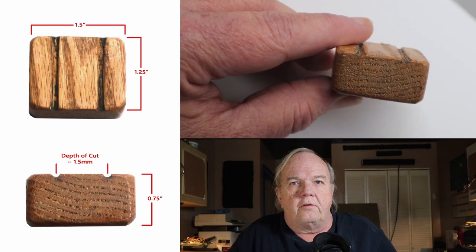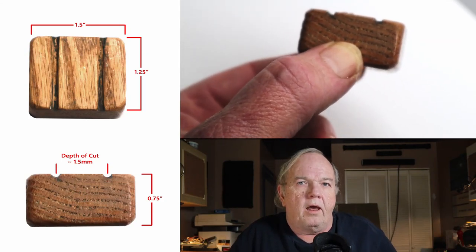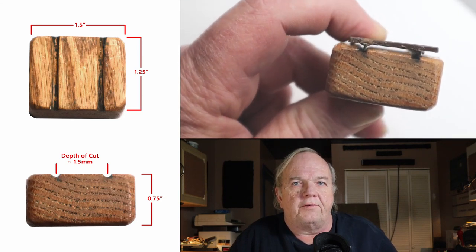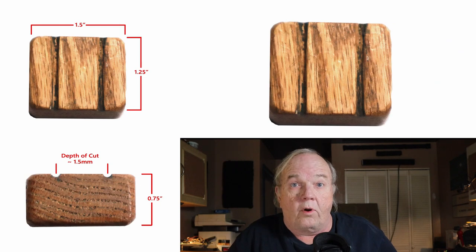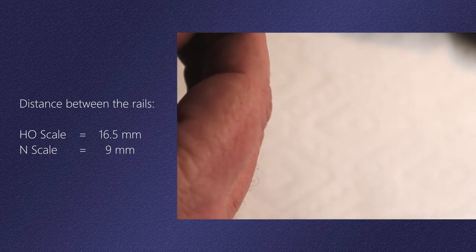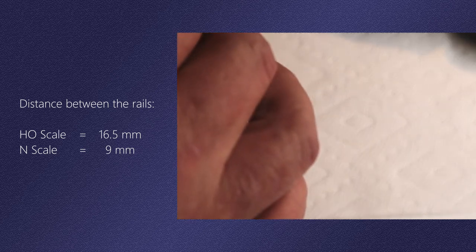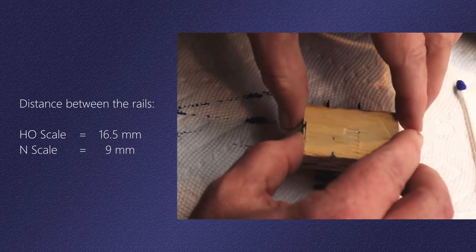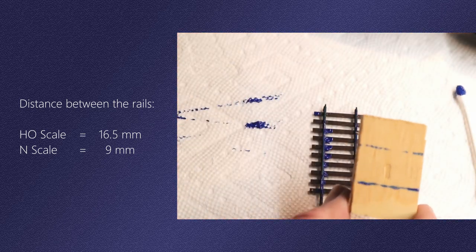It's easy enough to get the grooves into the tool — I just used a handsaw and cut the grooves about a millimeter and a half deep. The curve of the saw blade is wider than the railhead, about one and a half to two railheads wide, which leaves a little bit of play and makes it easier to use. I rounded off the corners to make it more comfortable to hold and hit it with a couple coats of spray shellac to protect it. In HO that would be 16.5 millimeters between the rails, and in N scale that would be 9 millimeters — or you can cheat by applying a little paint or magic marker to the rails, pressing the block down onto the rails, and that will transfer the marks for the grooves onto the tool.